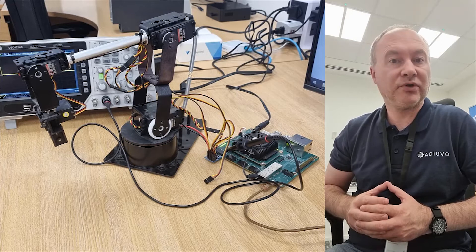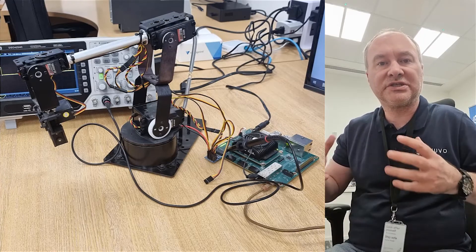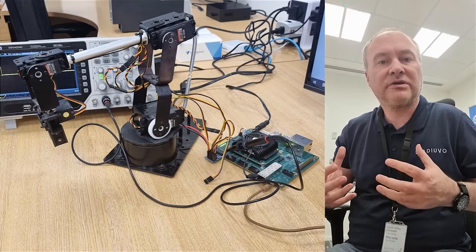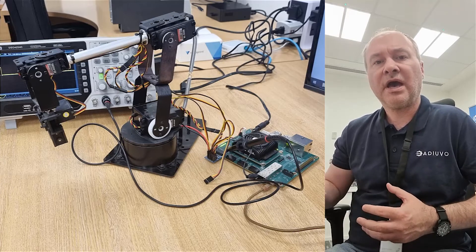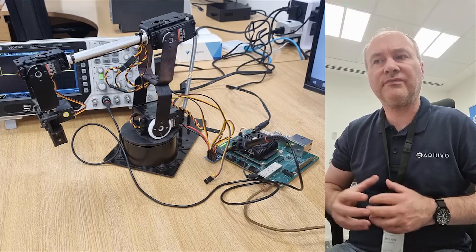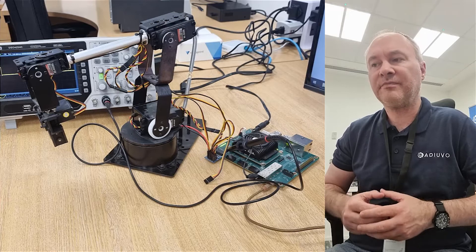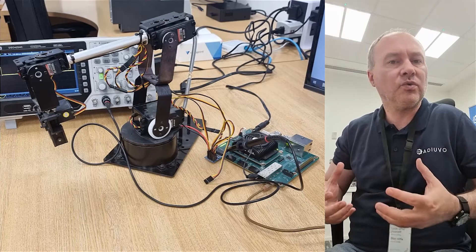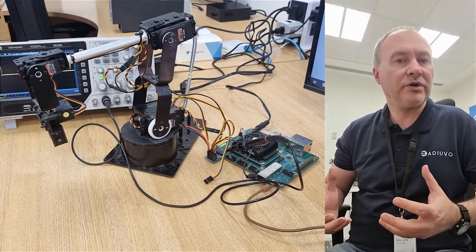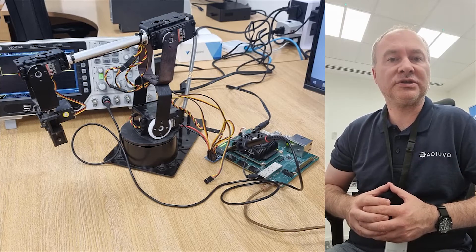It is a simple robot arm that we can then expand to use the full stack that the CREO Robotics Kit provides. At the moment we're running a bare metal application just to try out and prove that we can control the motors, the servos, the positioning, etc. But once we have that working, we can expand it to work with higher level systems such as ROS2.